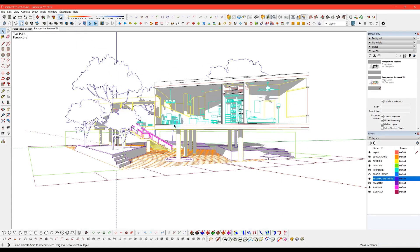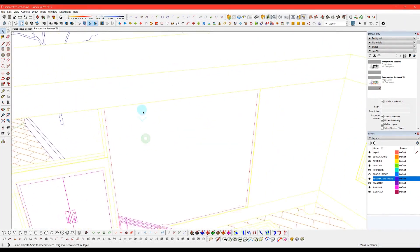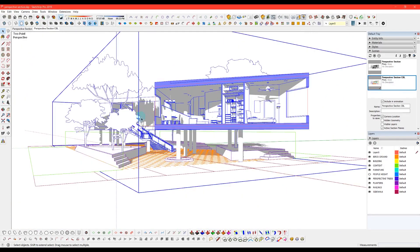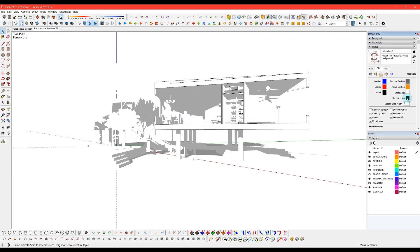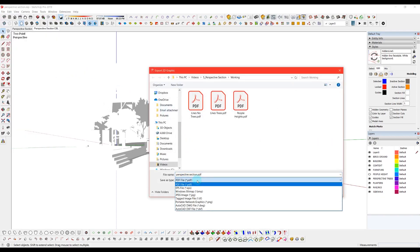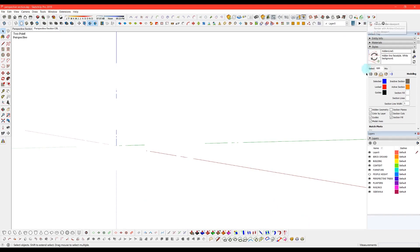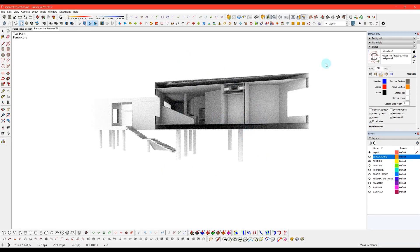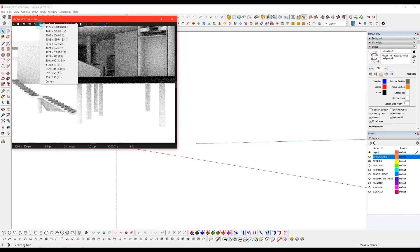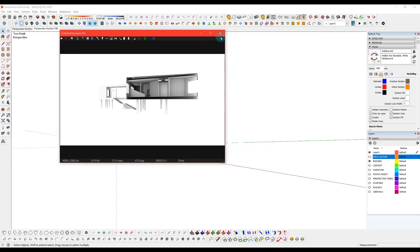The next export will be the shadows, and I notice I need to place a face where this window is so that I can get some shadows to cast on it. The reason I don't have anything there right now is because if you're exporting a PDF from SketchUp it won't read the lines behind a transparent object. So just for the shadows export I want to add a face there — and instead of a PDF we'll do a JPEG for the shadows and just scale it into our Illustrator file. The last export is going to be an Ambient Occlusion render using the Ambient Occlusion plugin from Fluid Interactive, and I'll plug in the exact same resolution as my shadow export so I know they'll be the same ratio.